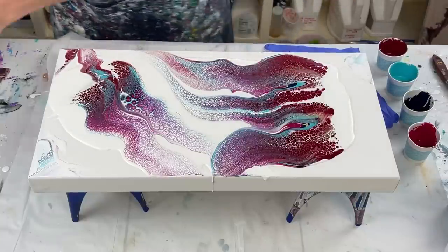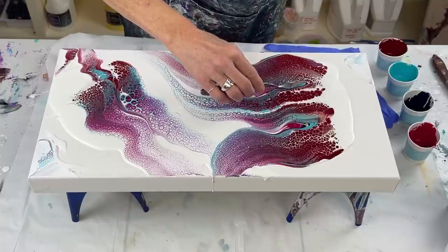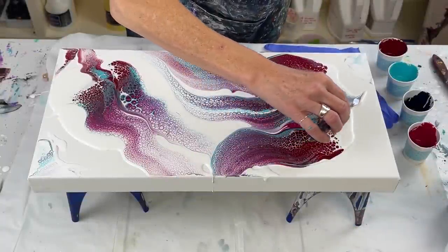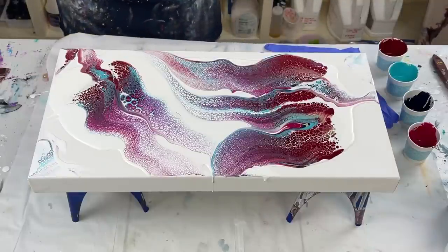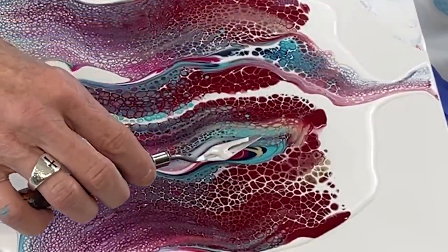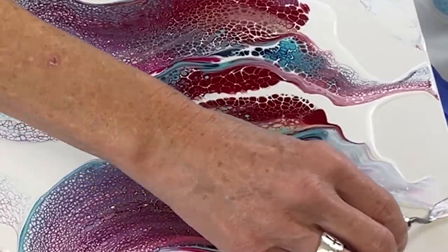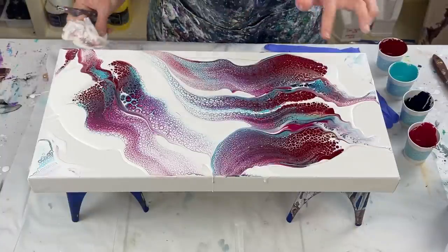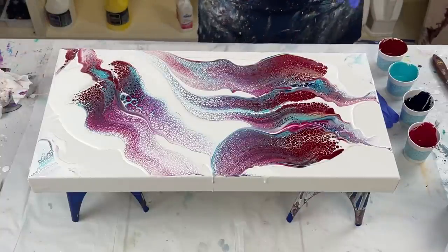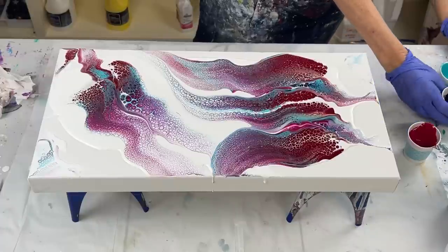I'm trying to decide — I think I want to go back over this one, right here, go that way, just a little bit. Yeah, that's pretty. I'm going to do the same thing right there. I really love that — it brought that Payne's Gray up, gorgeous! I love the way it's bringing the Payne's Gray up. Definitely need to put my gloves on and move my paint because I'm notorious for tipping paint.